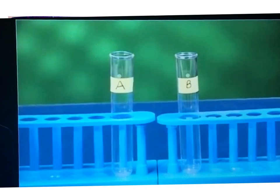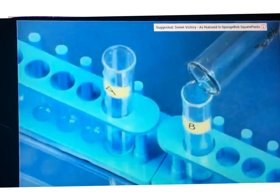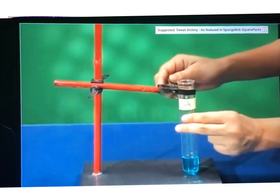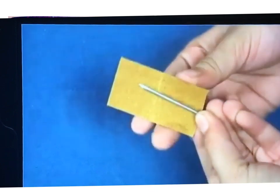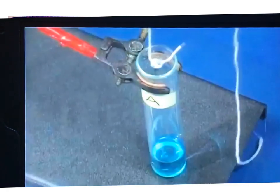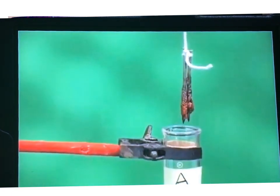Take two test tubes marked as A and B and in each test tube pour about 10 ml of copper sulphate solution. Fix test tube A on the clamp stand and keep test tube B in the test tube stand. Now take three iron nails and clean them by rubbing with sandpaper. Tie two iron nails with a thread and immerse them carefully in test tube A for about 20 minutes. Keep the third nail as it is. After 20 minutes, take out the nails and keep them beside the third nail.